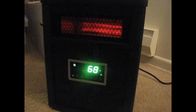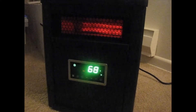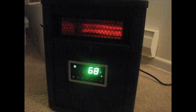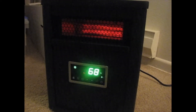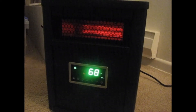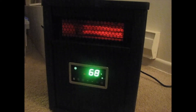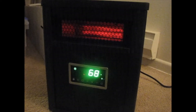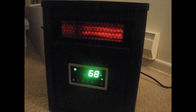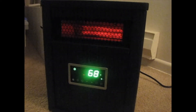People talk about heater fans. Well, this is what it sounds like. I can hear it just fine, but sometimes it's not the volume of a fan — it's the actual frequency. And this fan actually is not annoying to me at all.